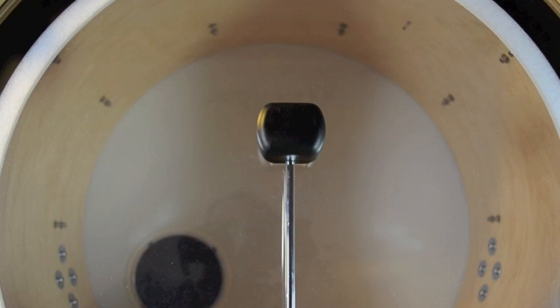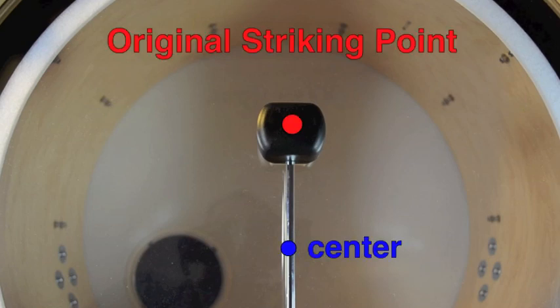The bass plate is designed to let drummers adjust the striking point's distance from center independently of the beater's height. For example, on my 22-inch bass drum, I like the sound best when the striking point is within two inches of the head's center, but with the beater height that I like, the striking point was even farther from center.